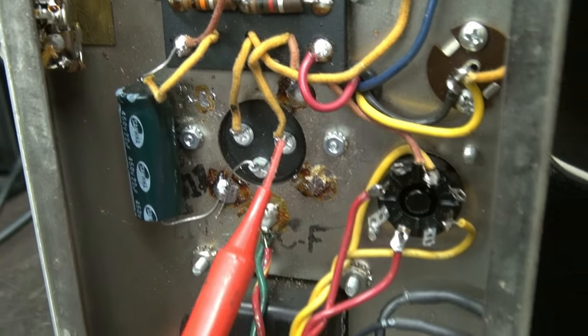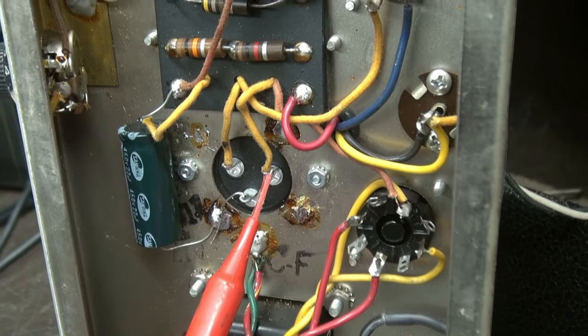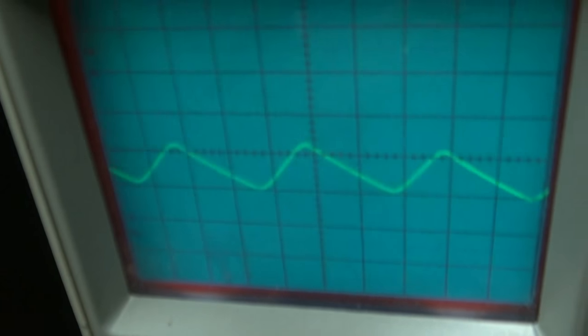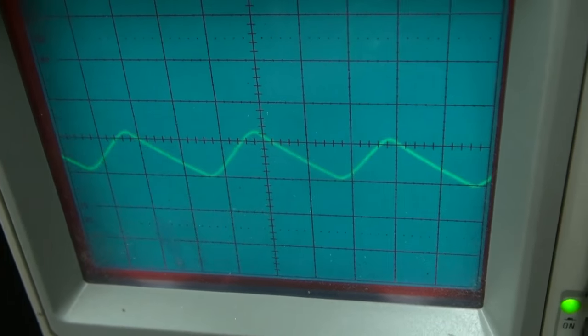New filter cap is installed. You can see this one has an external cap also because I only had a two-section cap. The owner said go ahead and install that but keep the original, which I'm going to do. Here's the ripple — we're down to a little over five volts peak to peak, which is about a third of what we originally had.